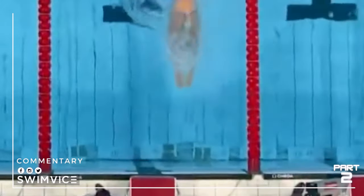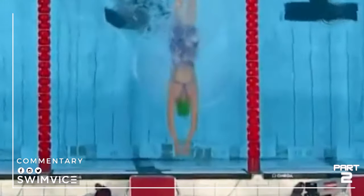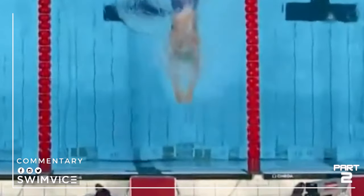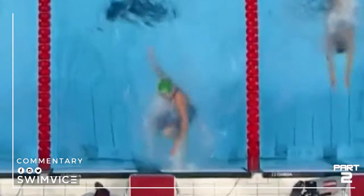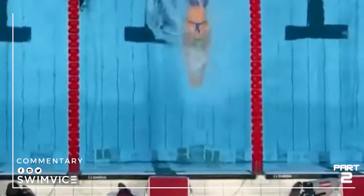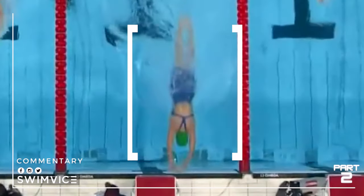As she's headed towards the wall, she takes her final breath at the T and glides fully into the wall, keeping her head down and her spine totally neutral. See as she touches right here — slingshots off the wall. I'm going to slow that down: freeze frame, you can see full extension of her legs to the tops of her feet, full extension from her arms, and her head is neutral. She's really maximizing that length as she drives that momentum towards the wall.